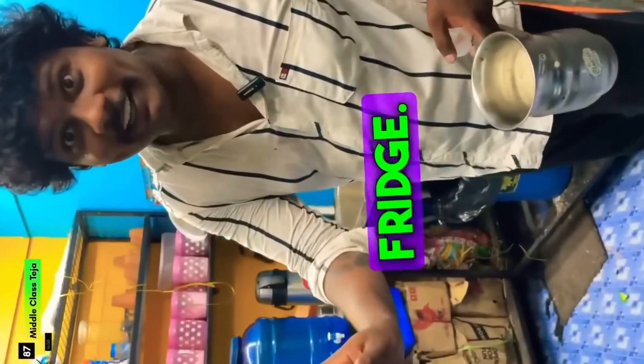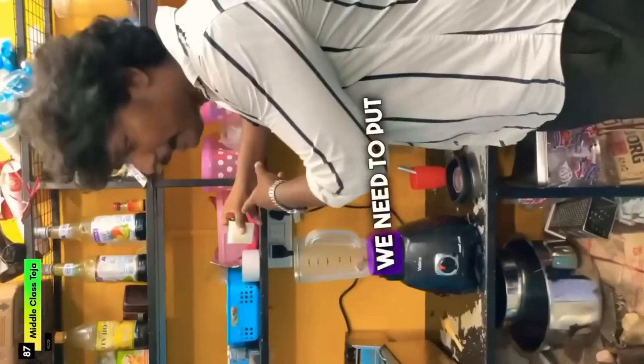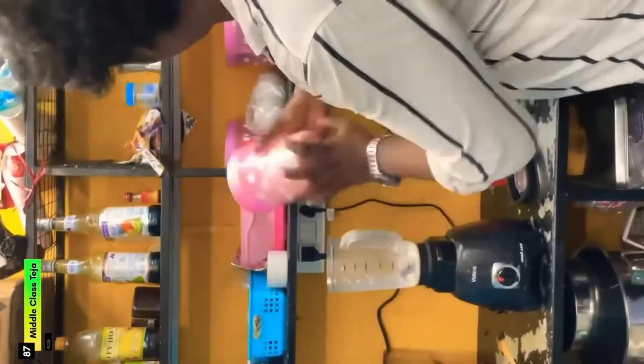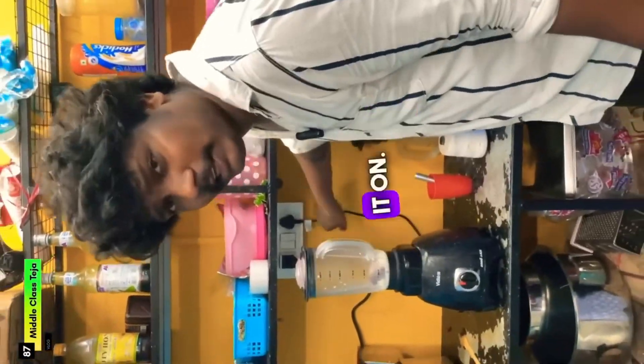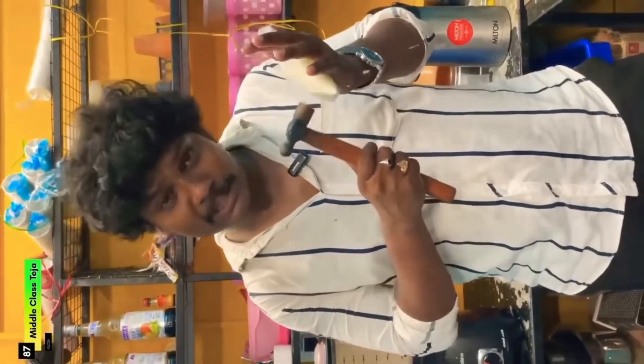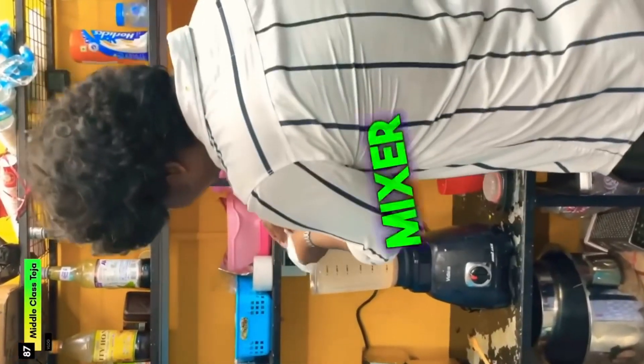Let me put the ball in this place, then put it in the fridge. Let me put the ball in the mixer with two spoons of sugar. I'm going to put it on and cut it out in front of you. I made the ball cut in the mixer jar.